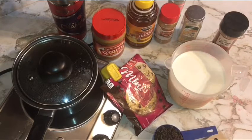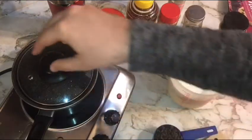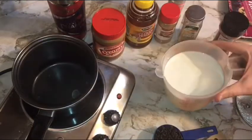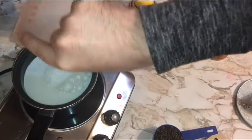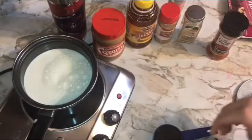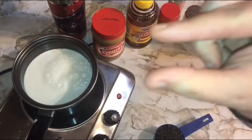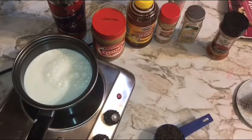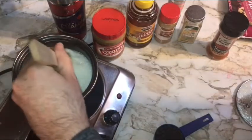First things first, just need a nice little stock pot. Turn it on to low heat and go ahead and pour in that milk. Always low heat with milk — you always want to heat milk slowly so that it does not scorch. Dairy milk scorches just a tiny bit and it's gonna throw the whole flavor off, giving you a burnt taste — burnt marshmallow, but just the burnt, not the marshmallow.